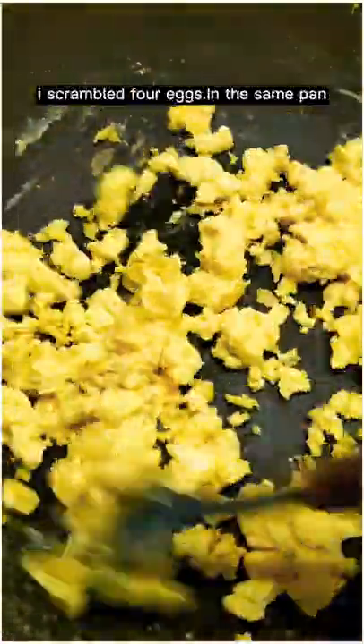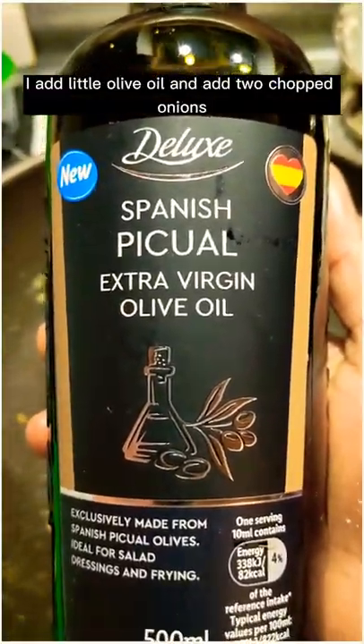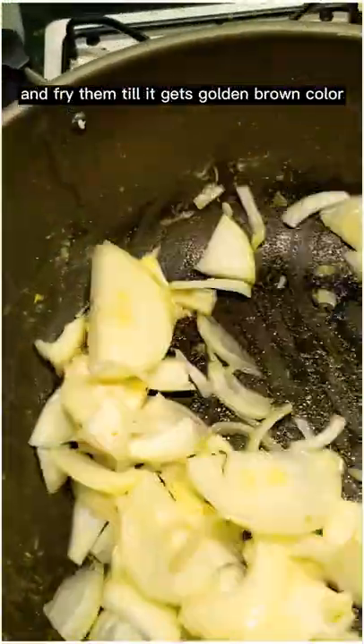For chicken goujon couscous stir fry, firstly I have to scramble four eggs in the same pan. I add a little olive oil and add two chopped onions and fry them until they get a golden brown color.